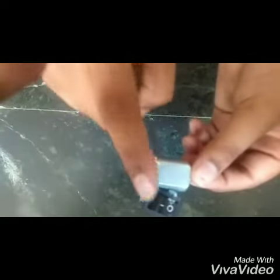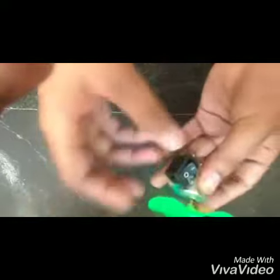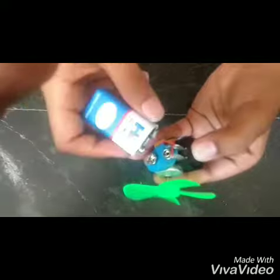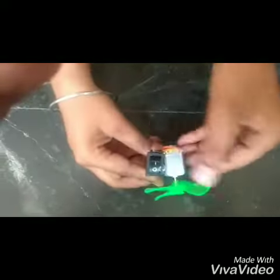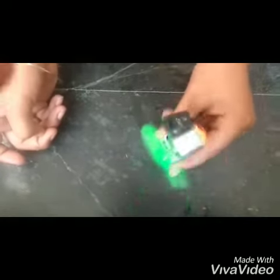Carefully, after that we will put the fan on it, and then the battery — like this. After that, you can see it's working.